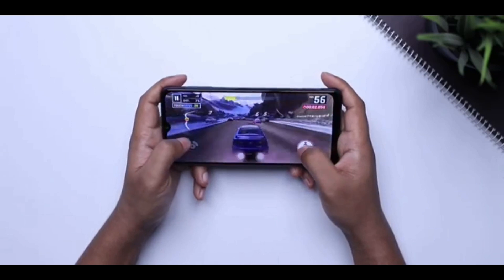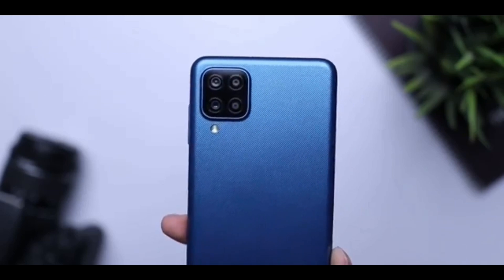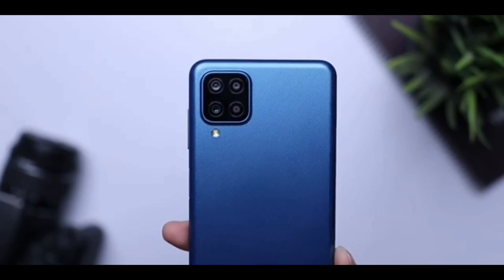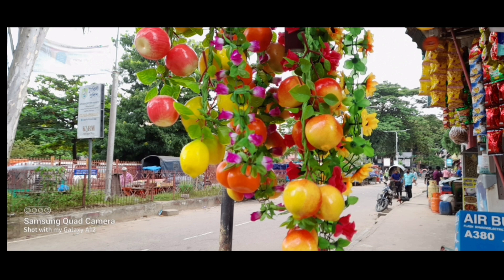So, the whole thing is in our house. We have a sample of the camera. We will see how we can see the camera. It is like a camera.